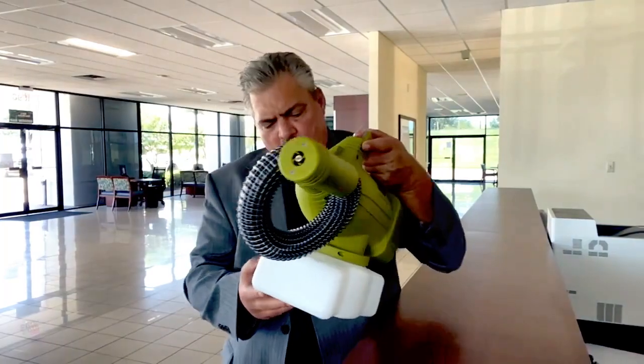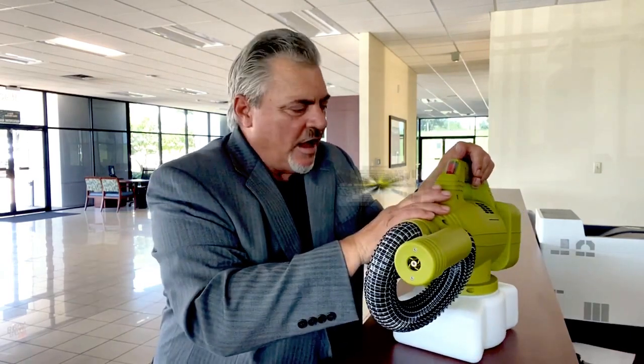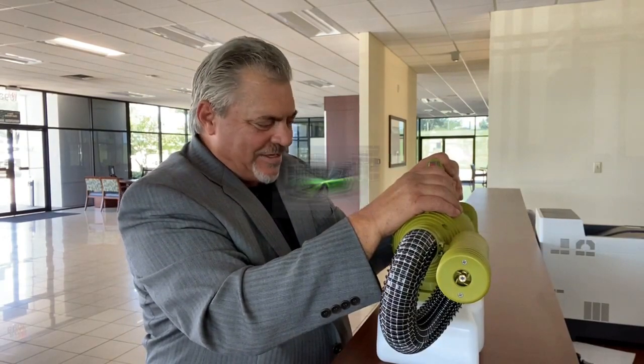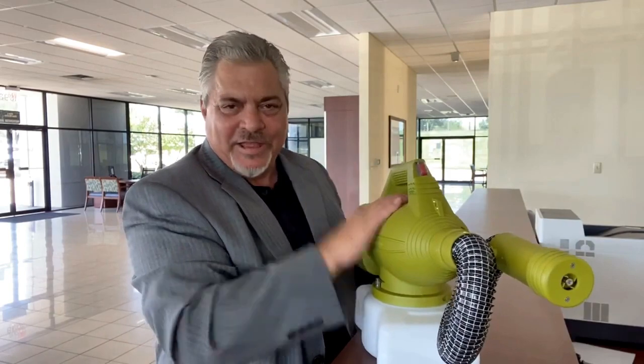This is the AeroFog ULV cold fogger from AeroFog. That's all we talk about because that's all we use. I've tried six or seven different brands and none of them compare to AeroFog. It's German engineered — those guys know how to make a great product, like Mercedes. This is like the Mercedes of foggers, definitely the top-of-the-line AMG model.